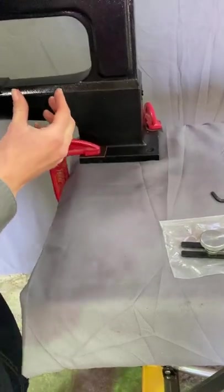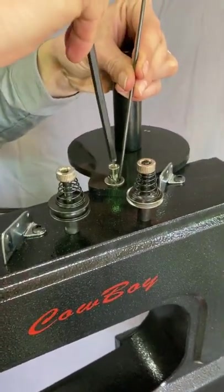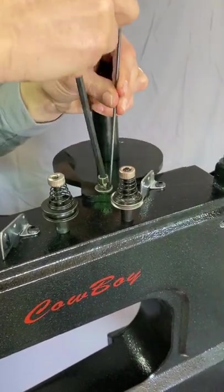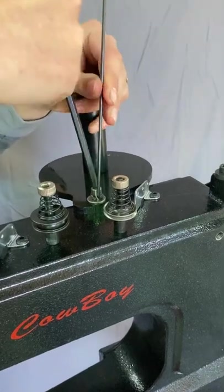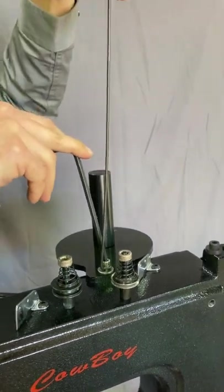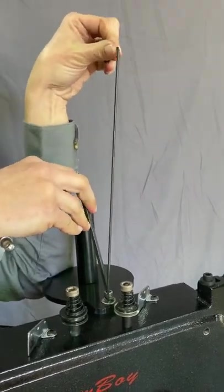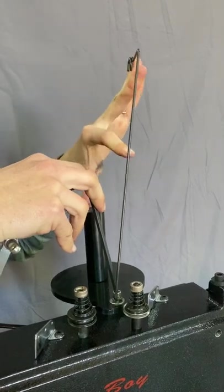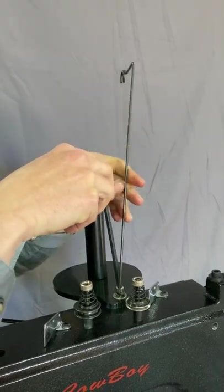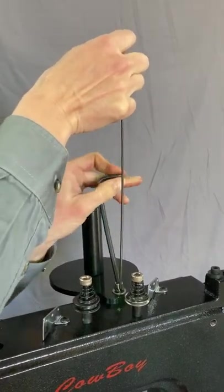That goes on there like that, and then there's this hole in the top which we want to line the screw up with. It is a little bit tricky here, but you do want to keep the arm in this sort of position because it guides the thread from the spool down to here and has to keep it at the right angle. So it can be a little bit tricky to tighten up this screw without it wanting to spin that around as well.